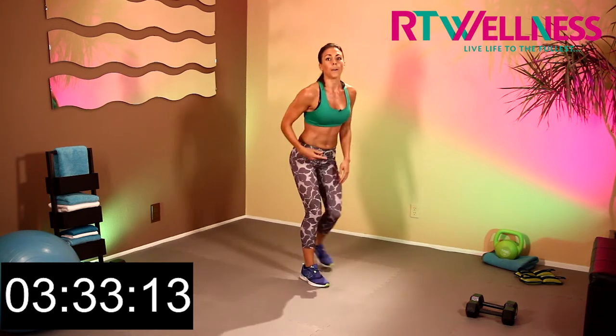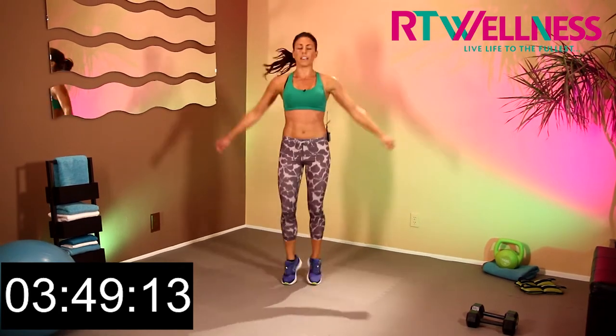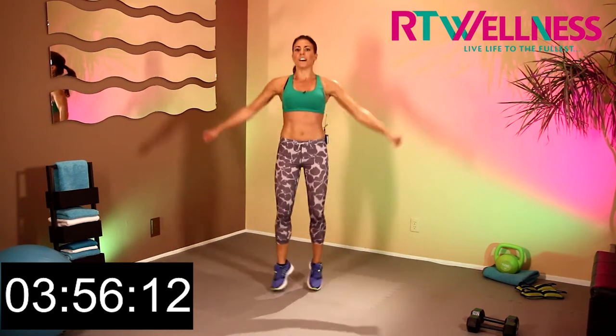Back up on our feet — let's keep it going guys. Plyo jacks. If you want to, take it up into star jumps. Keep on going, either way, just keep those bodies moving. Should be feeling warm right now. It's 4 minutes done, keep on going.